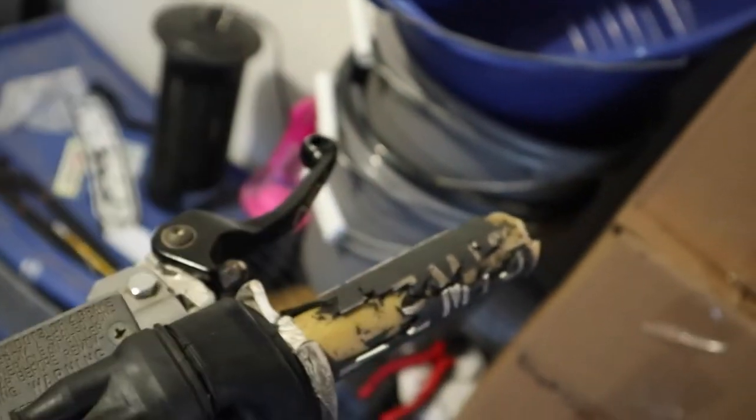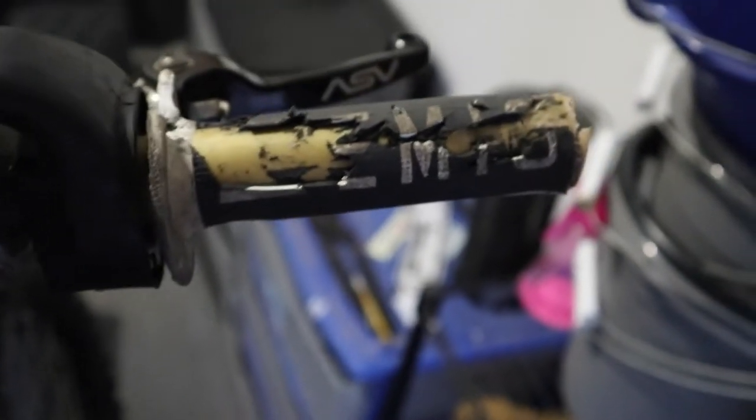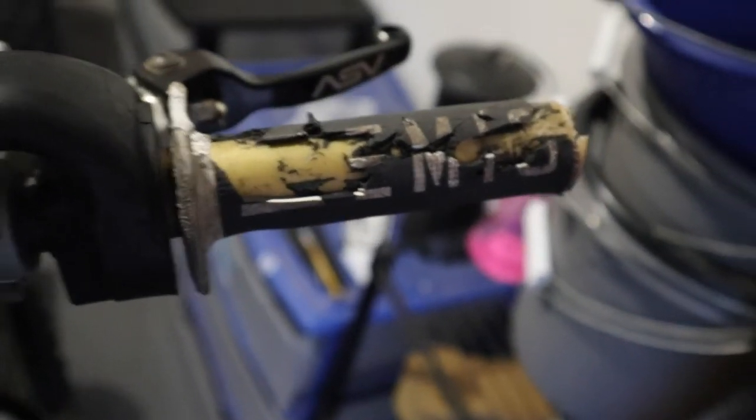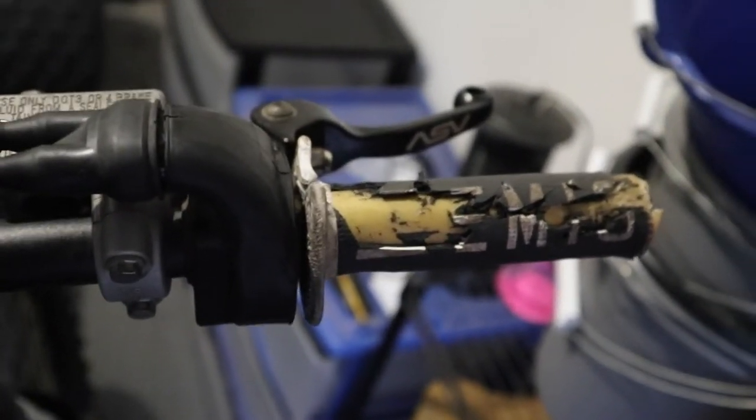Trying to get this crusty dusty grip off. I've already done enough damage - it's basically just the throttle tube on there. I don't know what they used or if these grips came attached to the throttle tube like that. I've never had this much trouble getting grips off a throttle tube. I just wanna take it for a ride first and then I'll come back and mess with that.